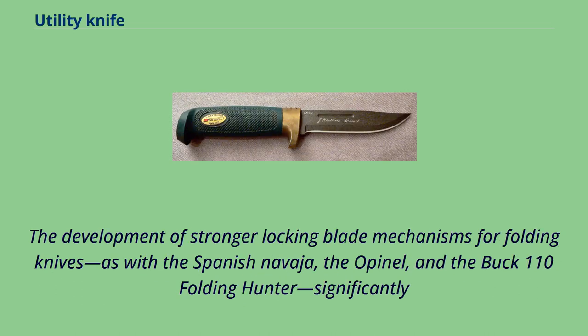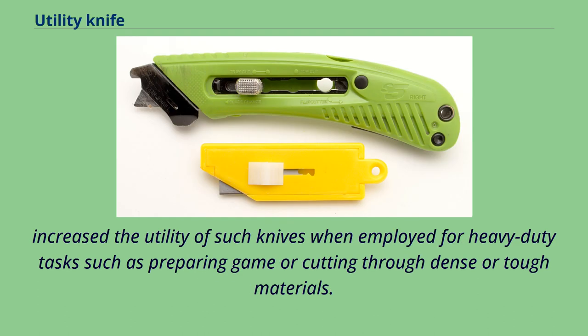The development of stronger locking blade mechanisms for folding knives, as with the Spanish Navaja, the Opinel, and the Buck 110 folding hunter, significantly increased the utility of such knives when employed for heavy-duty tasks such as preparing game or cutting through dense or tough materials.